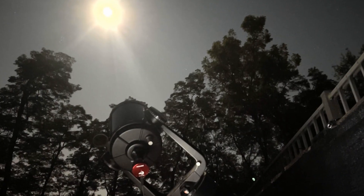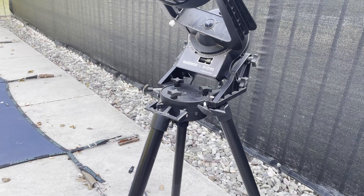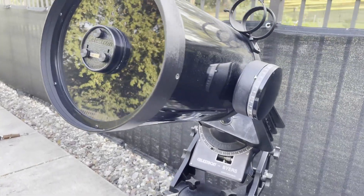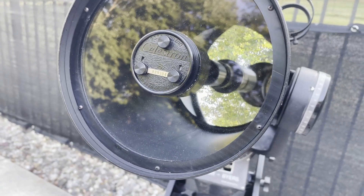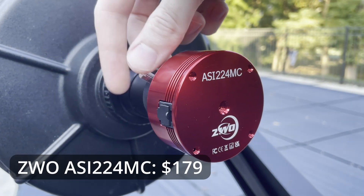Taking great photos of the Moon will require a great telescope, and my Celestron C8 is perfect for the job. It's one of the most popular amateur telescopes of all time. It has the power to go close up on the Moon, and its 8-inch mirror means that we will get plenty of detail. On the back of the scope I'll attach my ZWO camera, a low noise, high quality, and surprisingly affordable astronomy camera.